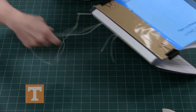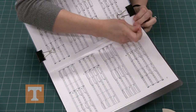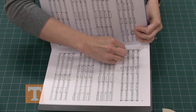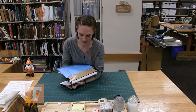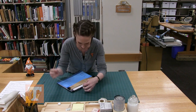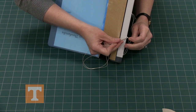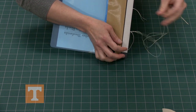Sometimes going in through the back it gets a little tricky to find that hole on the inside. Now that you've gone through, you're going to go back through the hole you just came out of a moment ago. Make sure you're not stabbing through the thread, otherwise tightening up the stitches at the end becomes more difficult. If you do stab through the thread, take your needle and go right back through it to release it, then tighten it up.